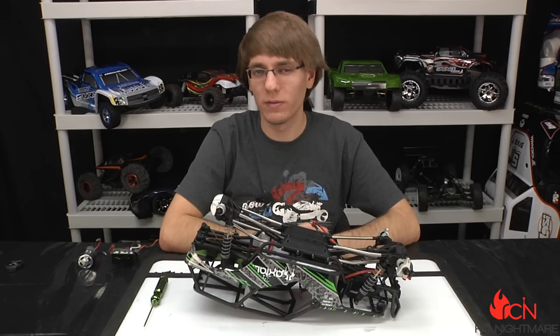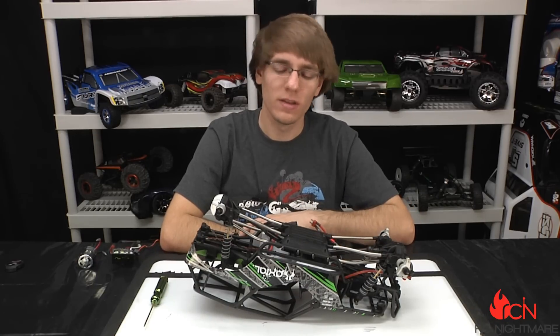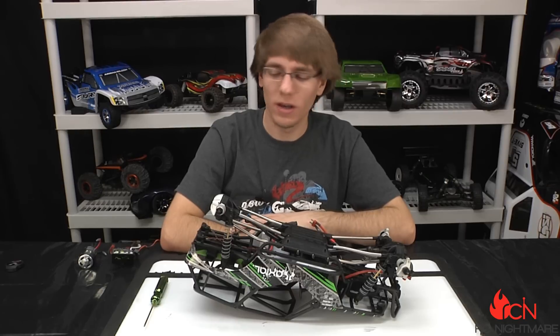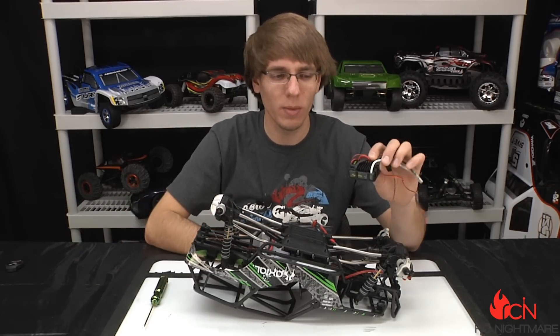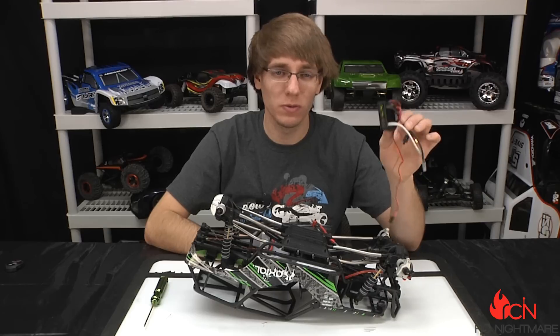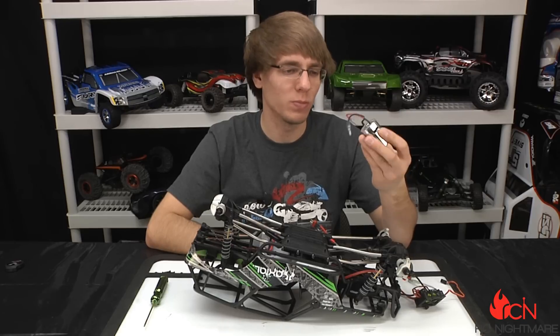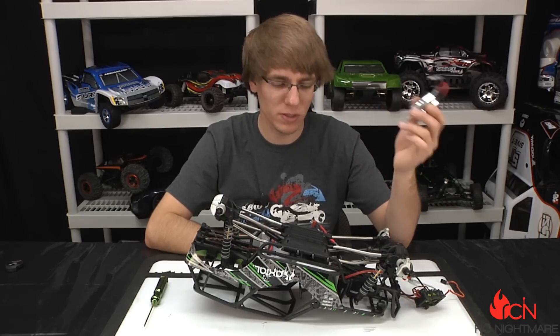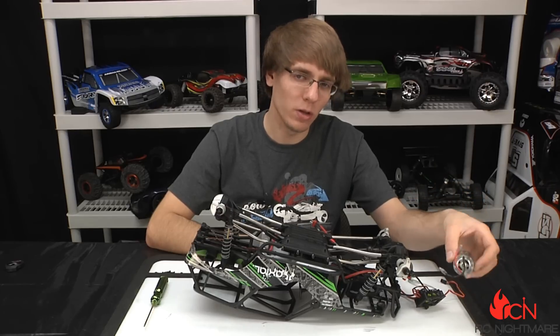Hey, what's going on guys, Brandon here for RC Nightmare. Today I'm giving you yet another tutorial on our Axial Wraith. This video is all about power. The stock setup — I got it in front of me here — this is the stock speed controller that came on it. We had no issues with this whatsoever, it's still in perfect working condition. And here we got a stock closed-can brush motor, this is a 20-turn, and again no issues with this. It did just fine — pretty good speed for a stock setup, decent power.